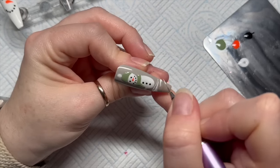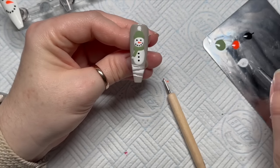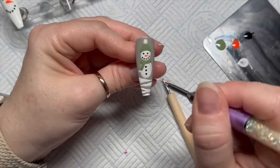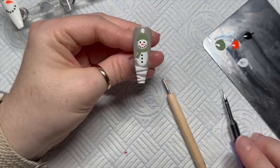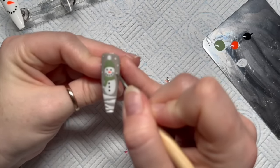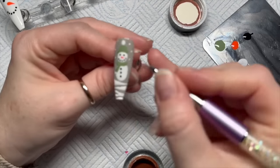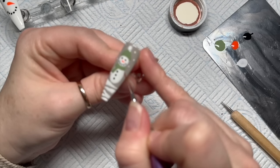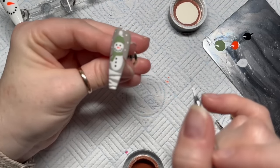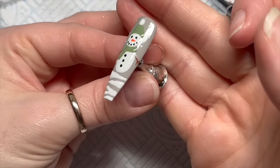This bit is basically like doing extra wide tiger stripes — it almost looks like a path through the snow, but it just adds an extra little something and fills in that bottom bit. Pop that into the lamp. He also needs some snow because he's a snowman and it's snowing. Now we're going to use the brown gel paint from Mud and Glam — you can use brown gel polish, but gel paints are thicker, more opaque, more pigmented, and need 60 seconds in the lamp.